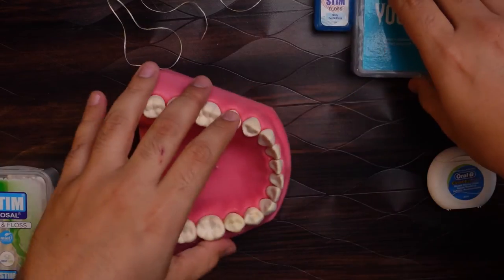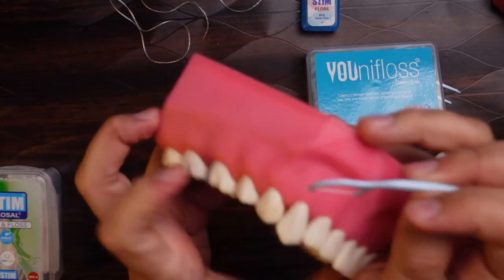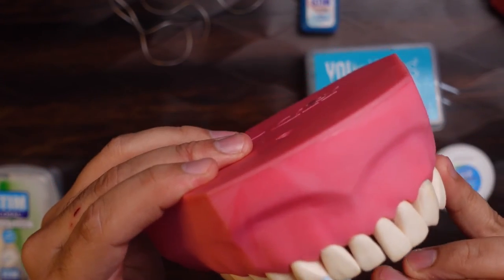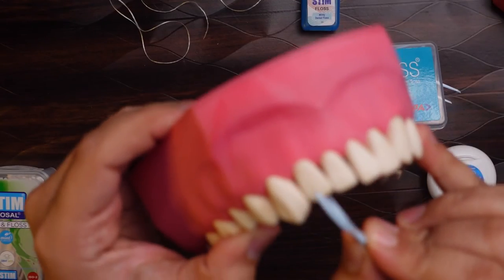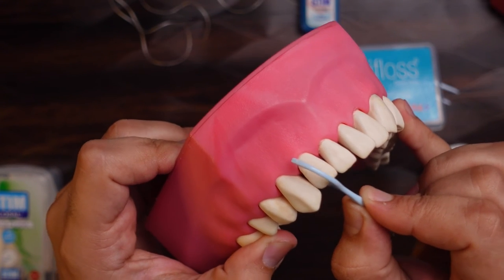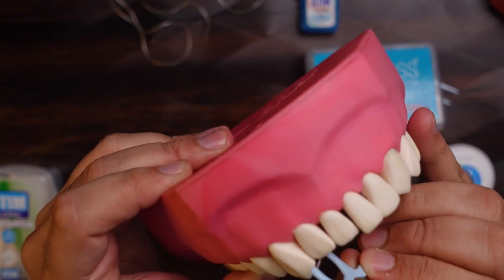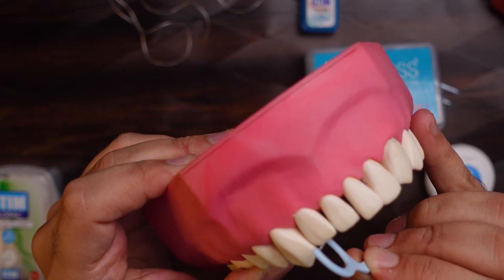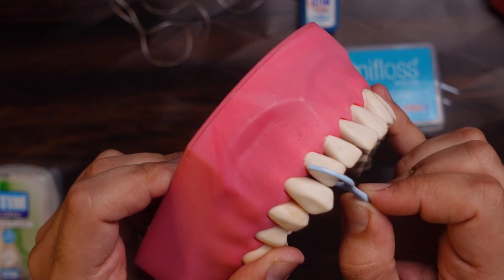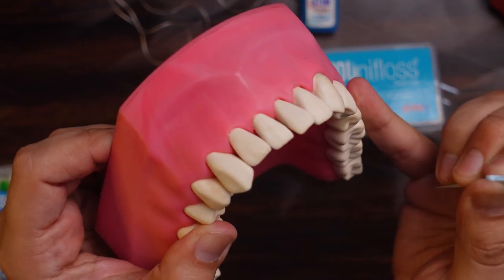Another method is to use a floss pick. Floss picks are basically flosses with handles. The only disadvantage is that you cannot wrap the floss around the tooth the way you can with a normal dental floss. But the technique is the same: a little wiggle, make sure it reaches the gum line, up and down motion, change sides, up and down motion, then take it out.